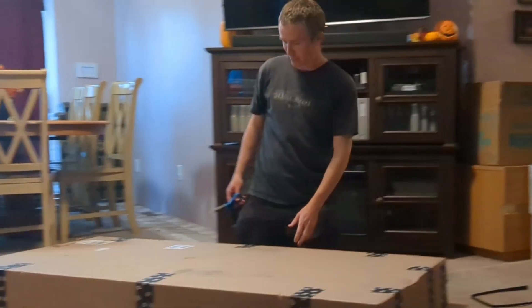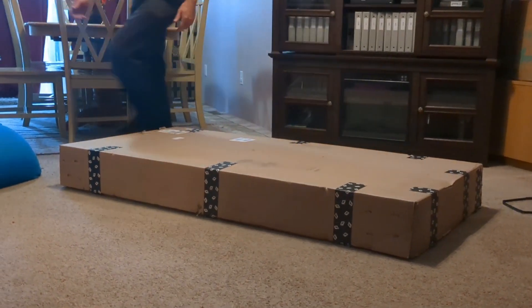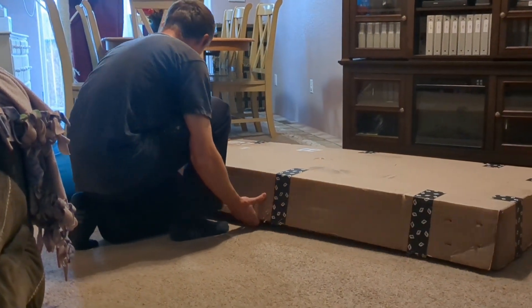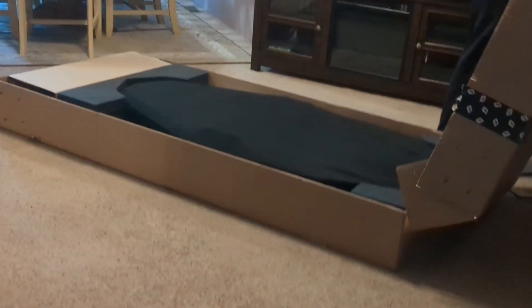So stoked. Popping the foil tape. Watch out, Cat.